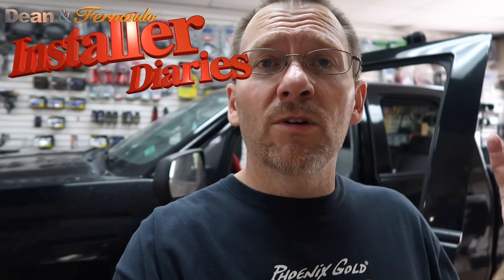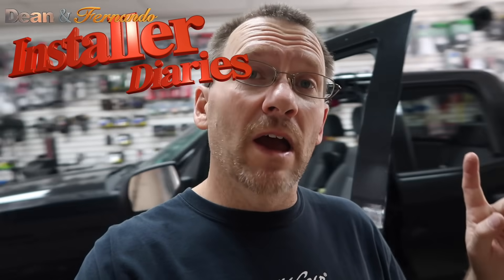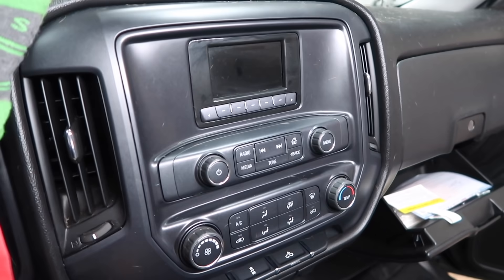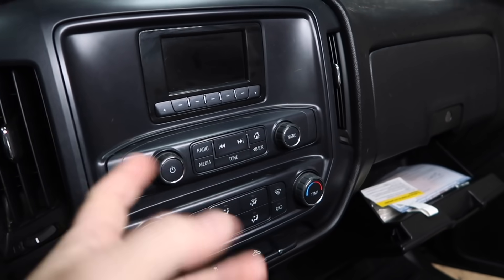Next up on the install list is this Chevy pickup. All we're doing in this one is installing a new navigation system. He's getting a Pioneer 7200 and we'll look at the parts here in a minute, but let's take a look at this radio real quick. We've done one of these before on the channel, but it's always fun to talk about what's going on.